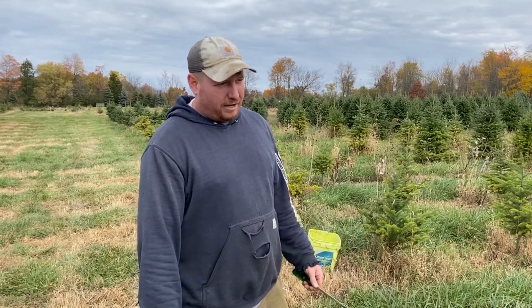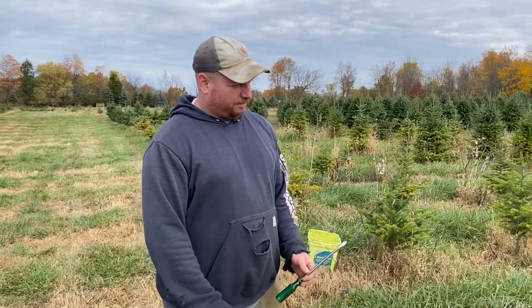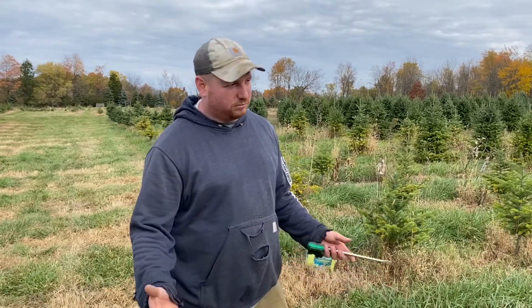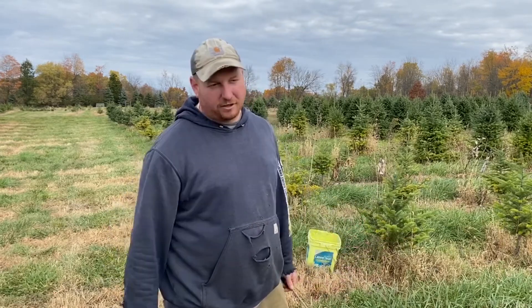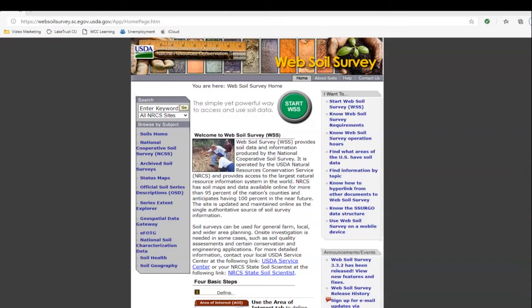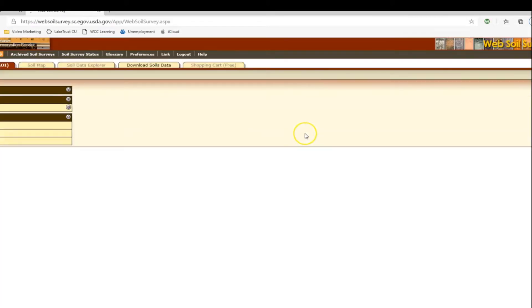Before you get going with this, the USDA has a soil survey guide — I'll share a link in the description. I think this is a good spot to go over that USDA soil survey. Here's the website and we click on 'Start the Program.'